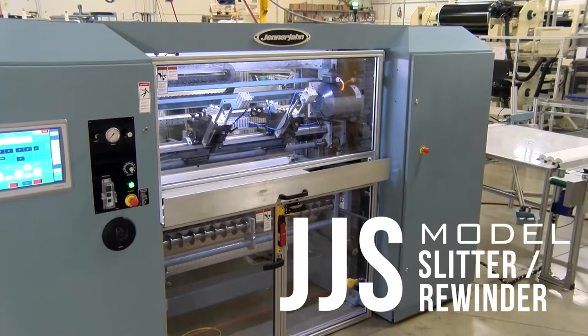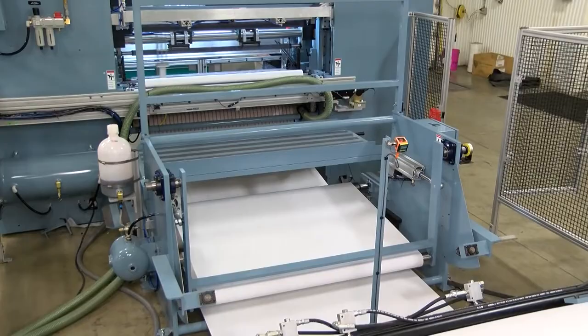For more information about the JJS small roll surface slitter rewinder, special features, available options, or downstream roll handling equipment, contact Jennerjohn Machine at 765-998-2733, or contact us through the website at jennerjohn.com.